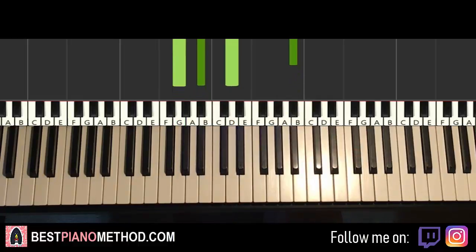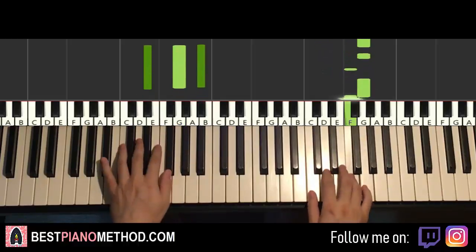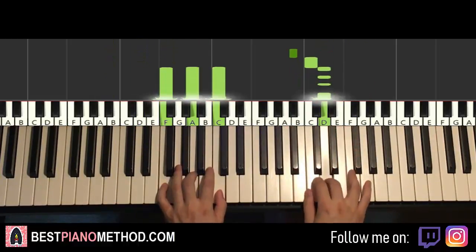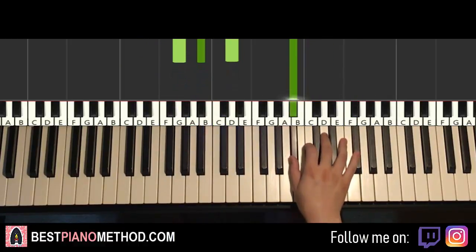So back to back, the two parts with the chords so far will be played like this — check it out.